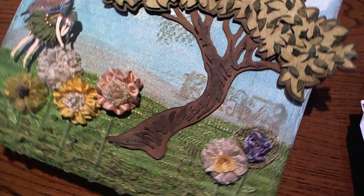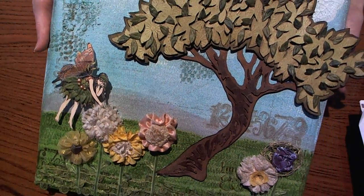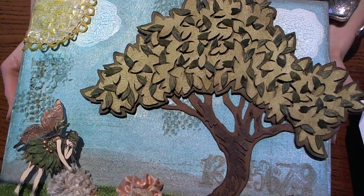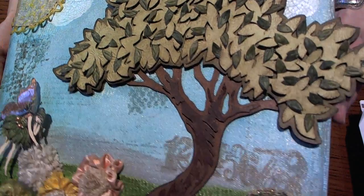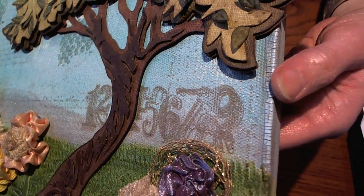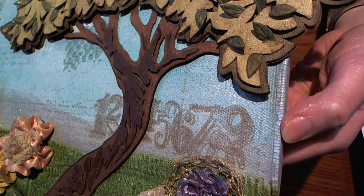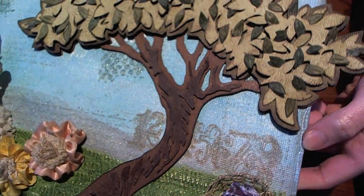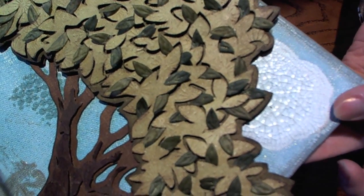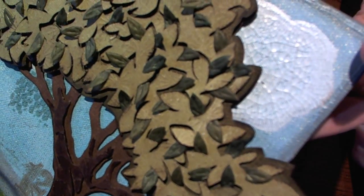Then my next project was a canvas project. I went ahead and painted a 12 by 12 canvas piece with Tim Holtz's Crackle Paints, going thicker on the edges to add more detail. And then I did the white Crackle Paint for the clouds. I just really liked the way that it turned out.